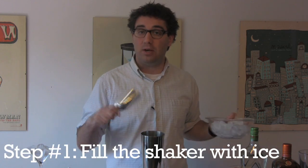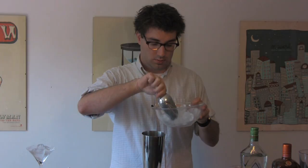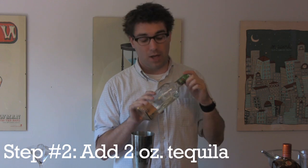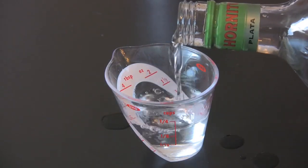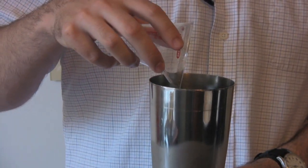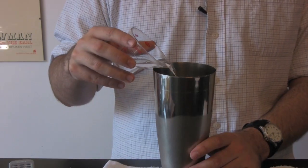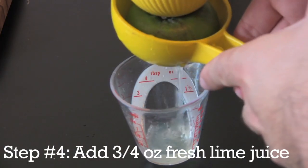Begin by filling the metal beaker of a Boston shaker with ice. To the ice, add two ounces of pure agave tequila — we're using a Blanco or silver tequila here. Add one ounce Cointreau, which is an orange liqueur that's way tastier than triple sec. And lastly, three quarters of an ounce of fresh squeezed lime juice.